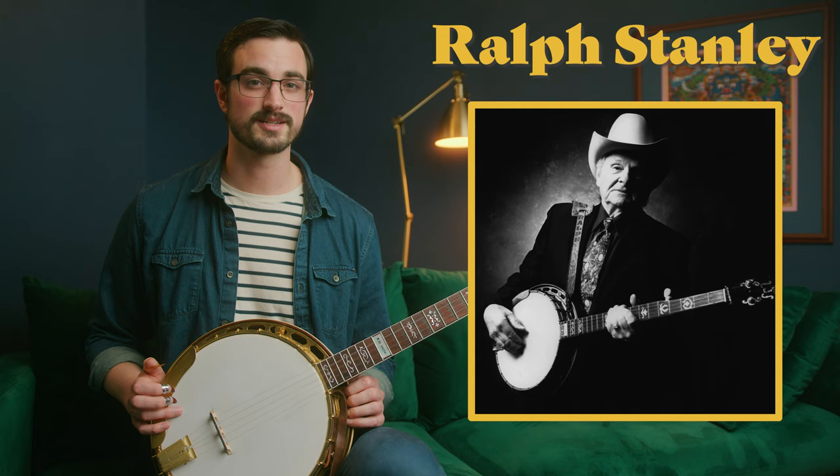Today's featured banjo player is Ralph Stanley. There are playlists in the description of this video where you can listen to his banjo playing. He's known as one of the big three — Earl Scruggs, Ralph Stanley, and Don Reno, who we'll talk about tomorrow. These are some of the earliest three-finger banjo players and some of the most important in terms of the tradition of this style.